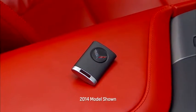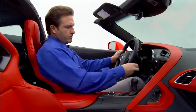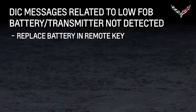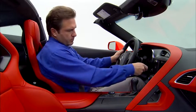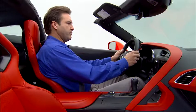If the transmitter battery is weak or if there's interference with the signal, the DIC may display a message when you try to start the vehicle. The message could be 'replace battery in remote key' or 'use transmitter pocket to start.' If this occurs and the vehicle will not start, it will be necessary to use the transmitter pocket to start the vehicle.